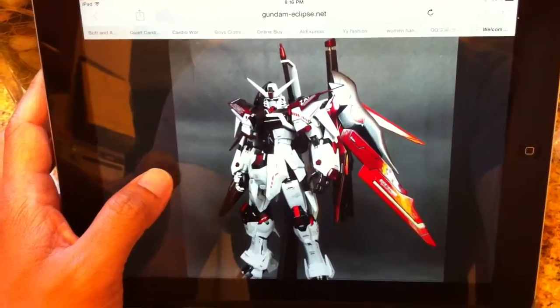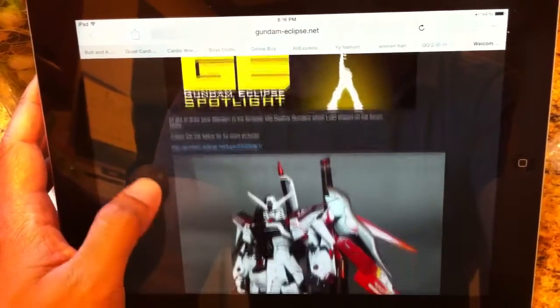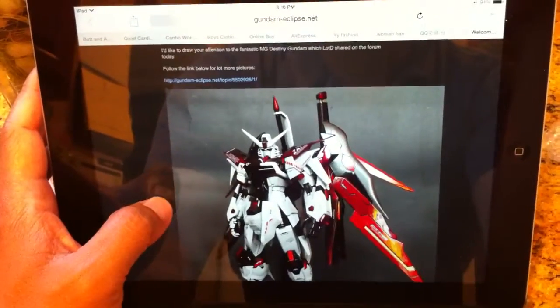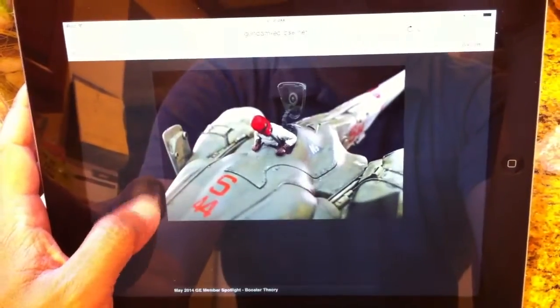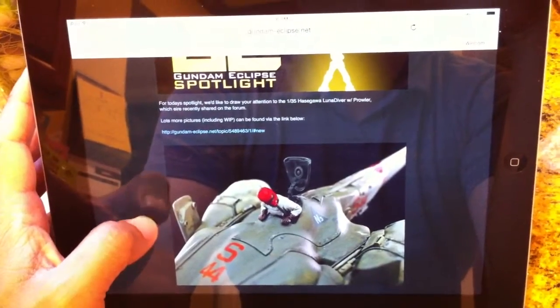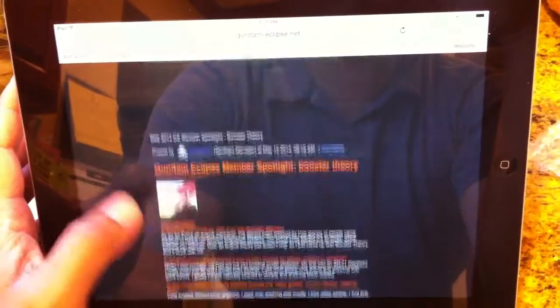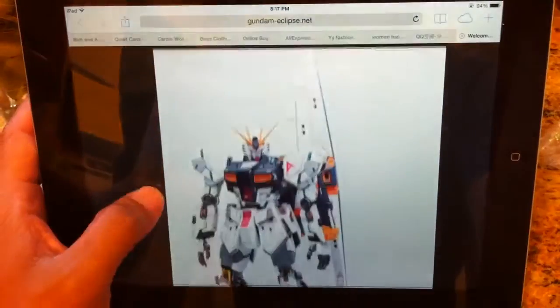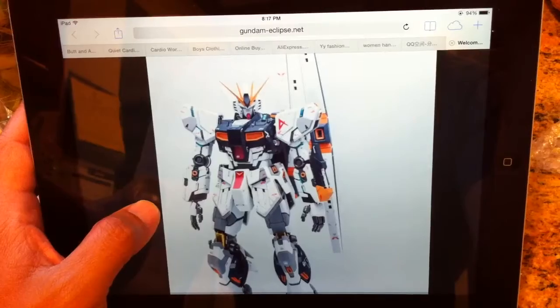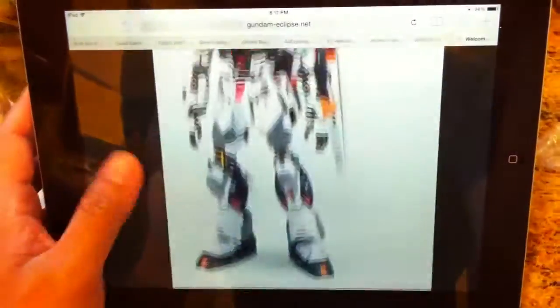The forum also does model spotlights — whenever admins see a great model build, they try to put it on the front page. And it's not really just Gunpla or Gundam related; basically any injection kits, resin kits, resin conversions. So here's a Booster, Booster Theories, and here's another model of the month spotlight, and Harry's spotlight. There's a lot of good stuff and cool things going on here.